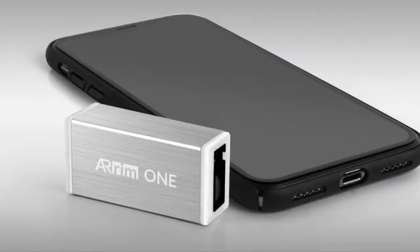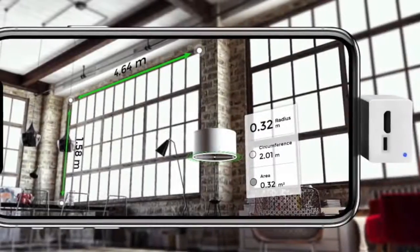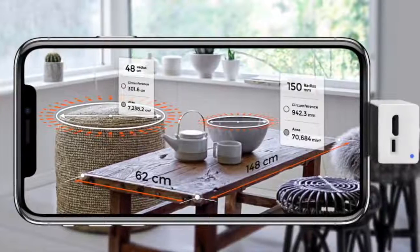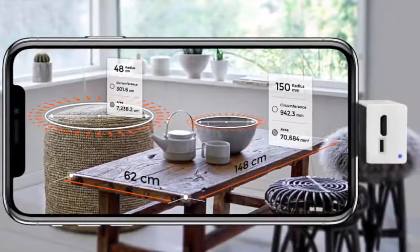ARAM-1 is the first AR multi-functional measuring device that actually works. It is way better than any other measuring tools available in the market, and it is super easy to use.